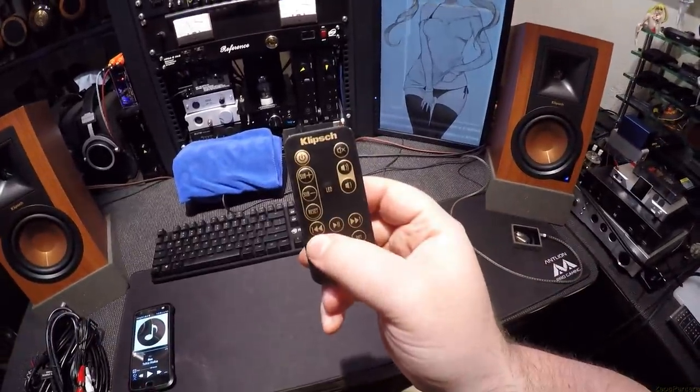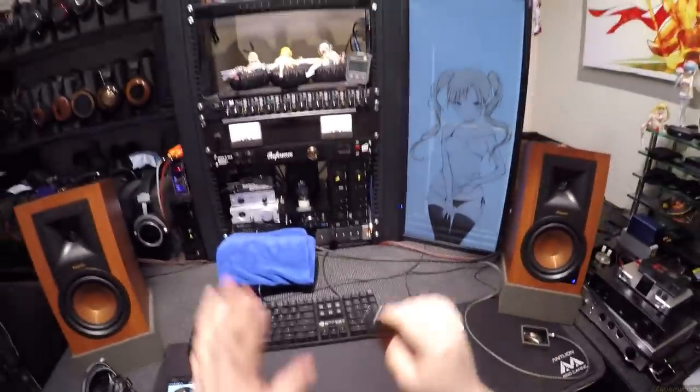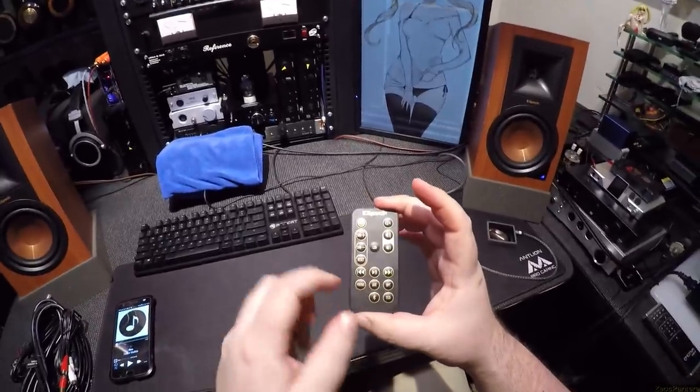Play, pause, next track, last track — it all works. I believe it might work with USB too, but I can't hook up USB to my review desk. Here are the five input buttons.